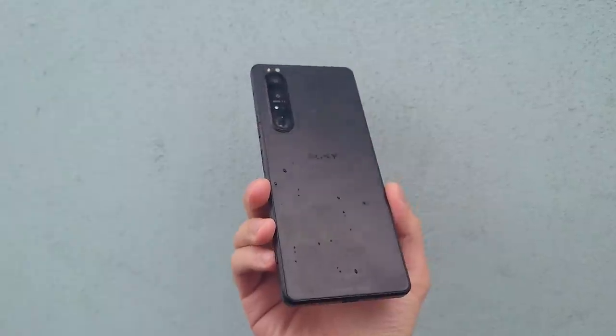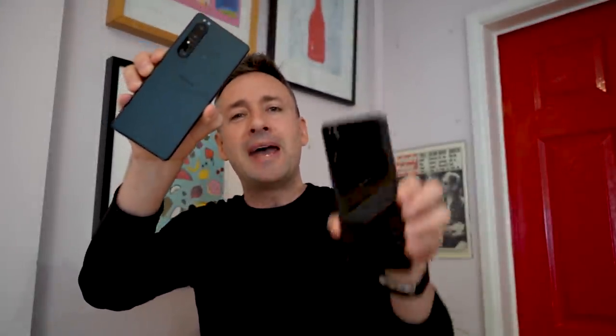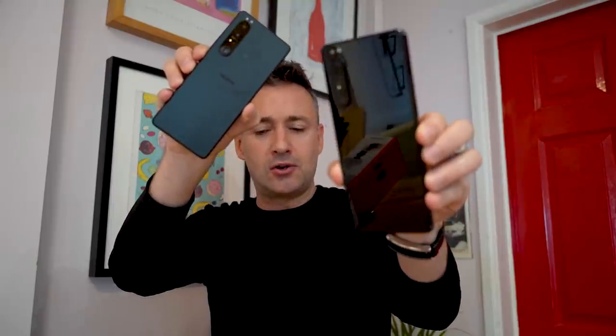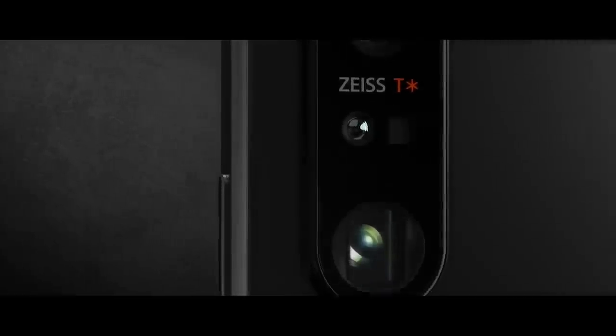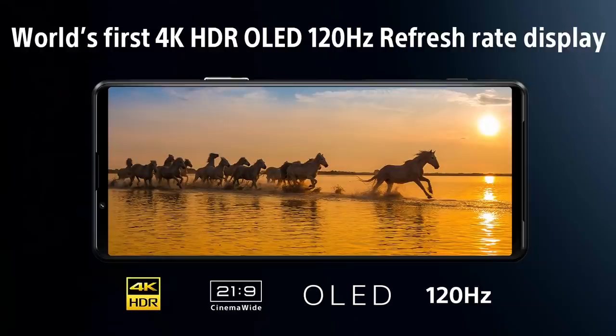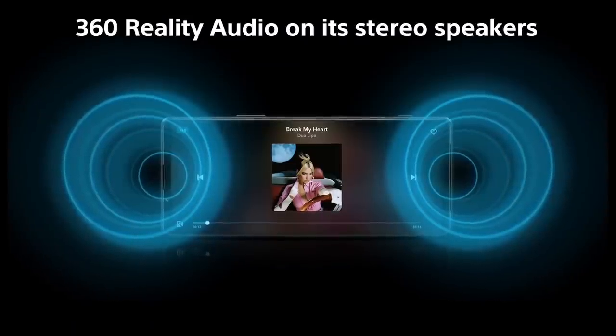In this video, I'm going to tell you about the design of the Xperia 1 Mark III and compare it to the 1 Mark II, which I've been using as my daily driver for most of the last year. I'm also going to make some comparisons with the S21 Ultra. I'm not going to talk about the camera tech in this video — I'm going to focus on questions about the display tech, the sound, and a few other bits.